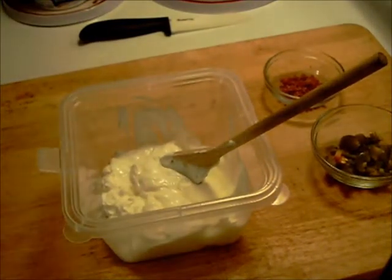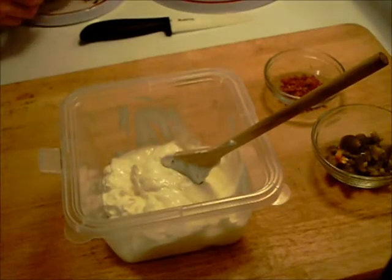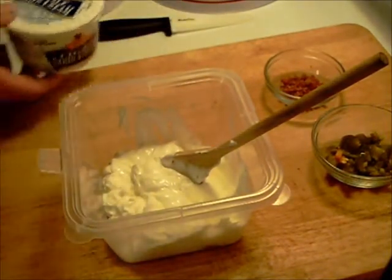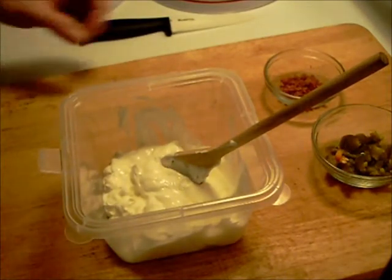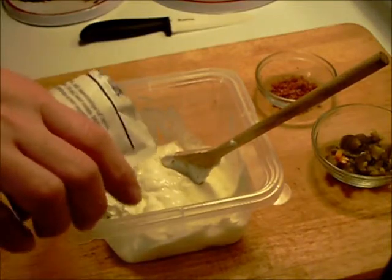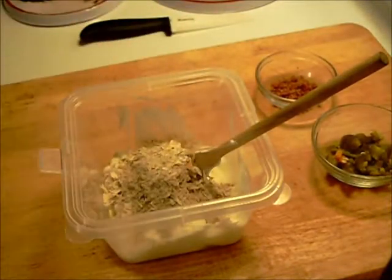Hello everyone, welcome to Halsey's Kitchen. I'm going to be making French onion dip, Halsey's Kitchen style. I already got the light sour cream in the container. I'm going to use the usual package of onion soup mix.